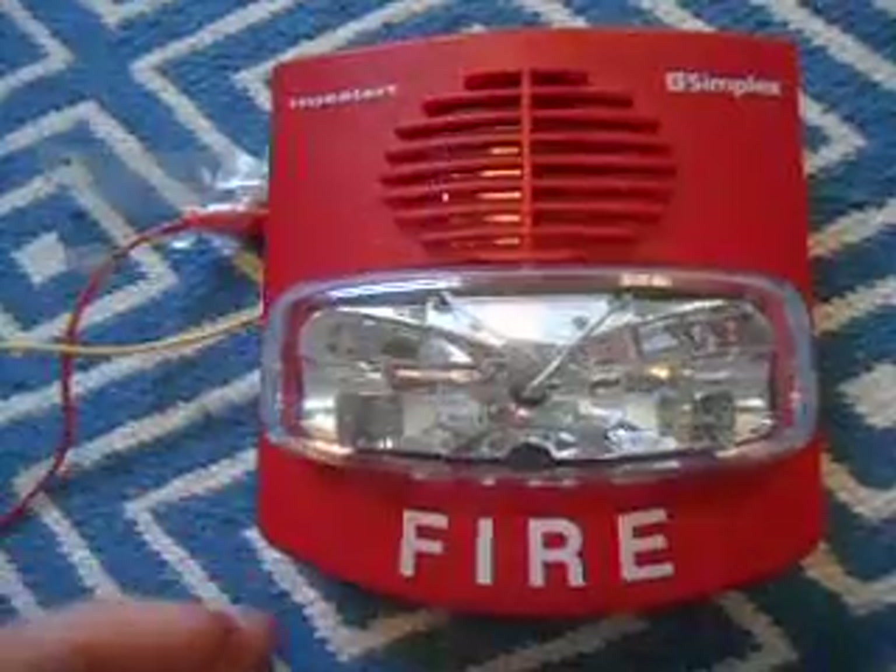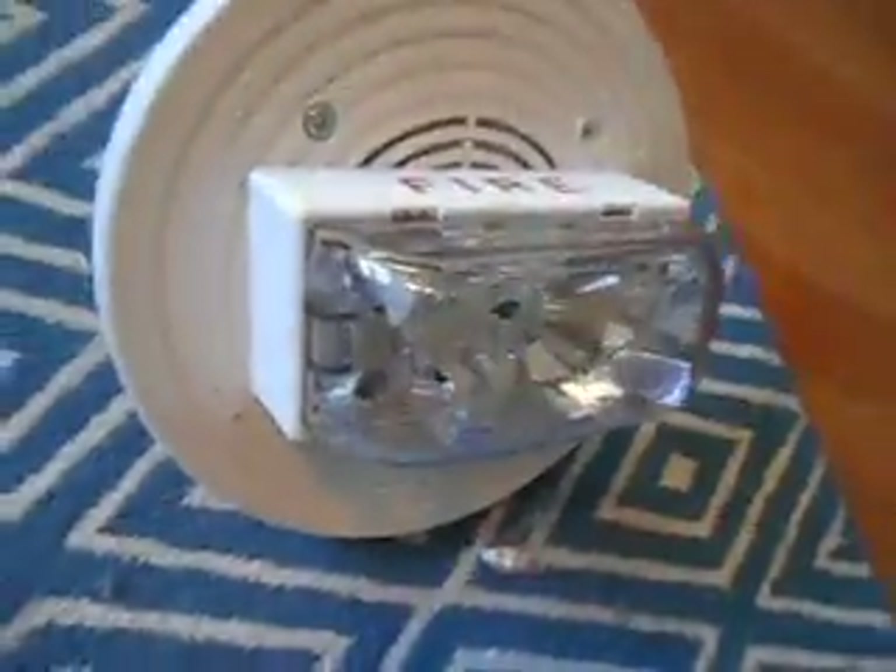Realizing that, I discovered that you can wire it just like a speaker strobe, like this one here, also made by Simplex.